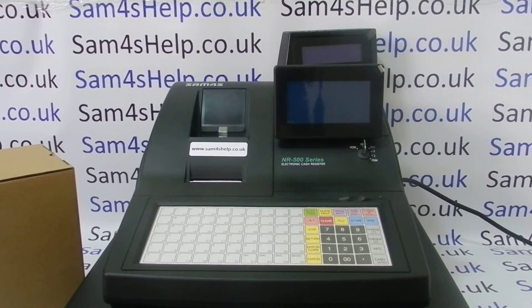Today's video from Sound4S Health, we're going to demonstrate how to connect a serial barcode scanner to the NR500 series of cash registers. In this video we're using the 510F. The process is the same across the range, so what I do in this video will work on all four models in the 500 range.